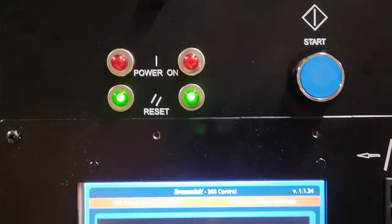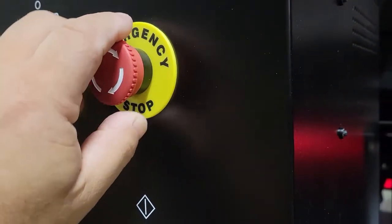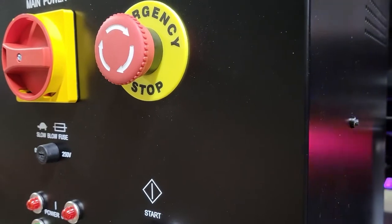At this time, both green reset status lights should be lit. If they are not, verify both emergency stop buttons are unlatched by rotating them clockwise.